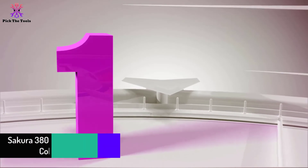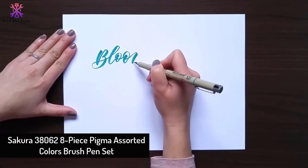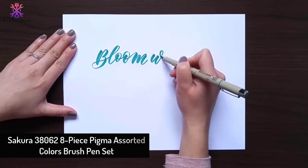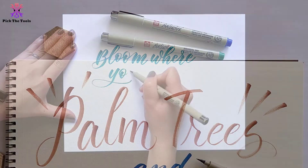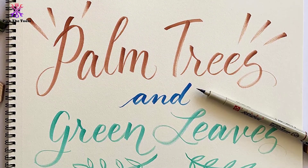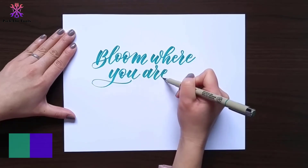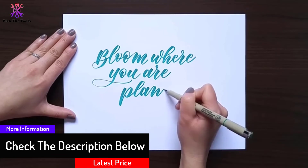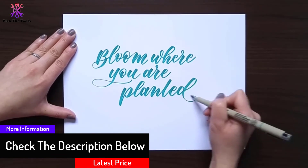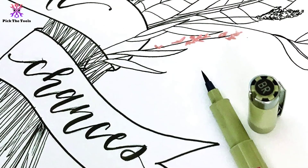And finally at number 1, we have the Sakura 38,062 8-Piece Pigma Assorted Colors Brush Pen Set. This Pigma brush pen set consists of 8 pens with different colors of brush lines. It can perform as both pen and paint, more convenient with two methods in one elegant tool. Regarding its inks, there is quality chemical-stable ink, waterproof and fade-resistant, making it best for watercolor drawing. It does not bleed through on any kind of paper and leaves no smears.